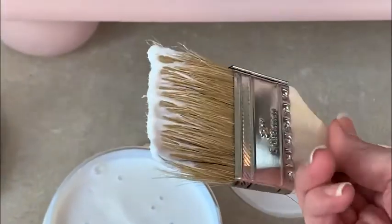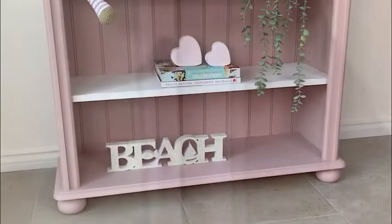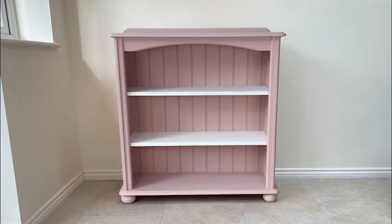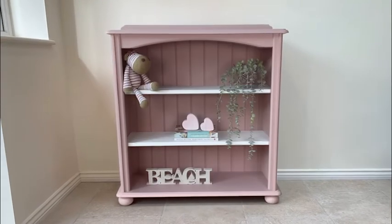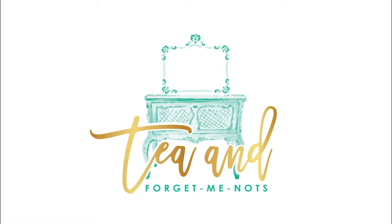To finish off the piece, I gave it two coats of satin clear coat with an extra coat on the top where it needed the most protection. So slowly but surely, and with one or two changes of plan along the way, we have the final piece and I'm really happy with how it turned out. I hope you enjoyed this video. Thanks for watching. Bye!